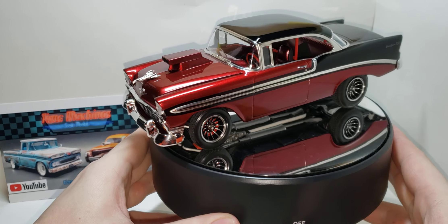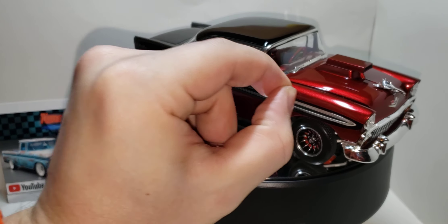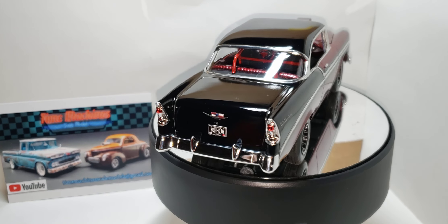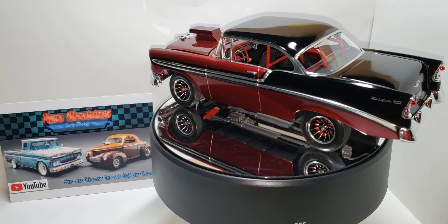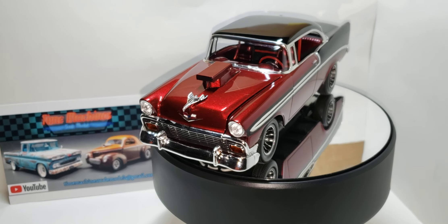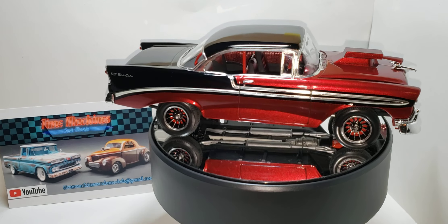I'll give it a once-around, twice-around to get you a look at it and we'll talk about it. I had a lot of fun with this build. Of course, if you know me, I had to go street machine — there's just no question. Most of my builds are street machines or worse. This one is all street machine.